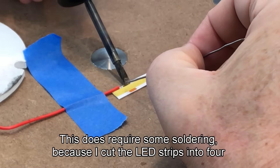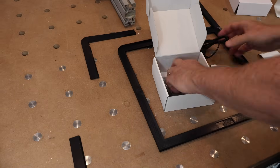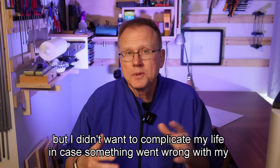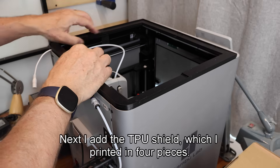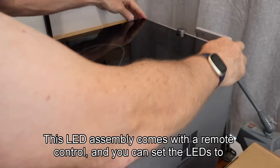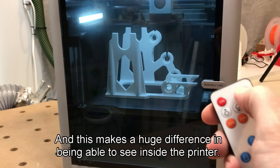This does require some soldering because I cut the LED strips into four pieces, one for each side, as it was too difficult to fold the LED strip around the corners. This particular LED has a remote control with its own power supply. There are designs that connect directly to the Bamboo Lab electronics, but I didn't want to complicate things in case something went wrong and I damaged my printer. Here I am installing the LED frame assembly on top of the Bamboo Lab X1C. Next I add the TPU shield, printed in four pieces, then add the glass top back. This LED assembly comes with a remote control and you can set the LEDs to 100%, 50%, or 25% power — it makes a huge difference in being able to see inside the printer.